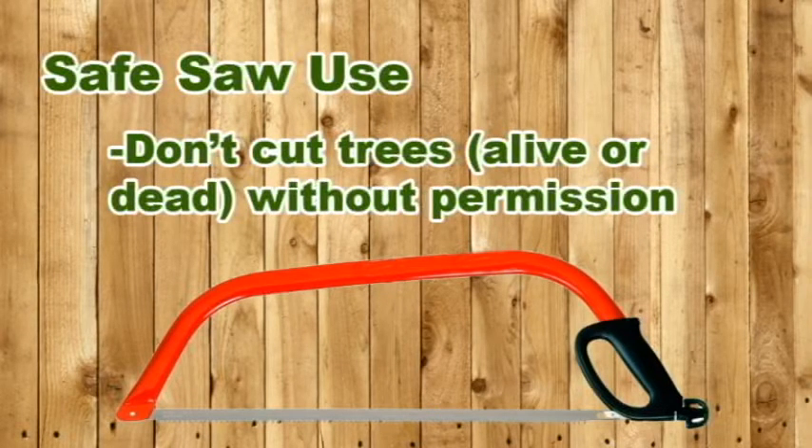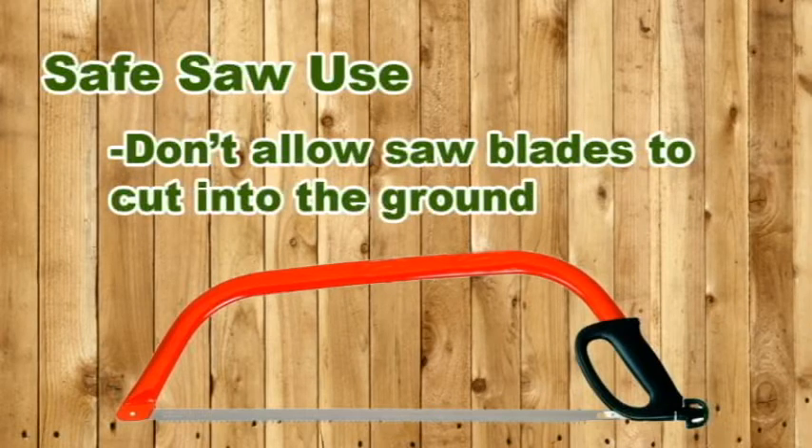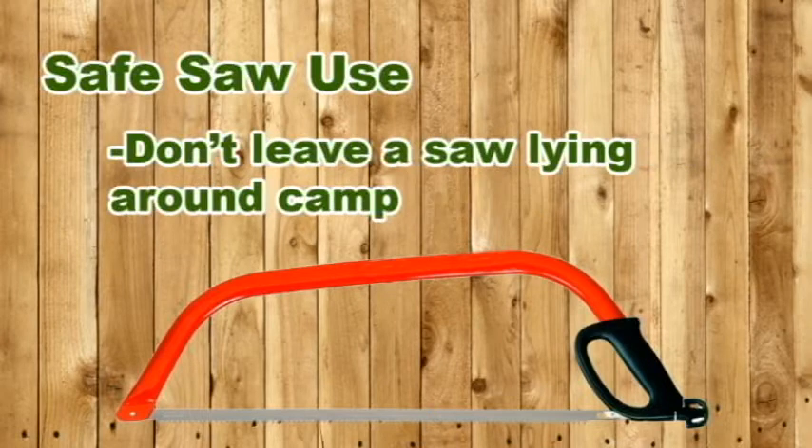Always wear gloves and protective eyewear. Don't cut any trees or branches, alive or dead, without permission. Don't allow a saw blade to cut into the ground — soil and rocks will quickly dull the teeth. Don't leave a saw lying around camp.